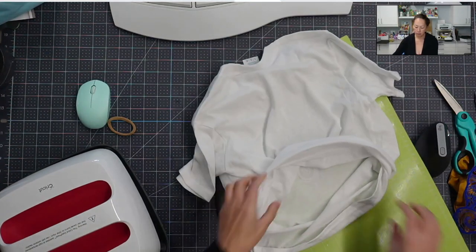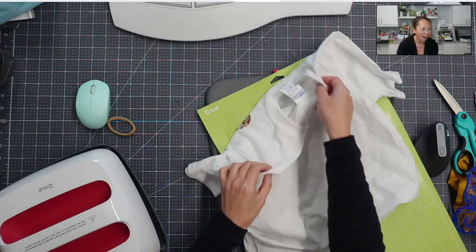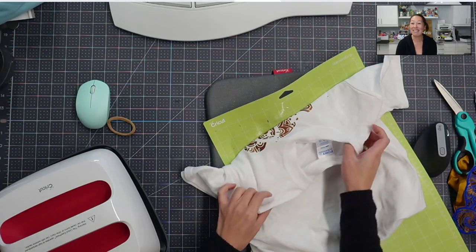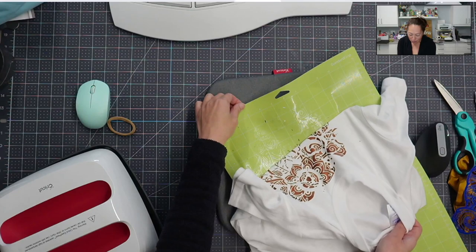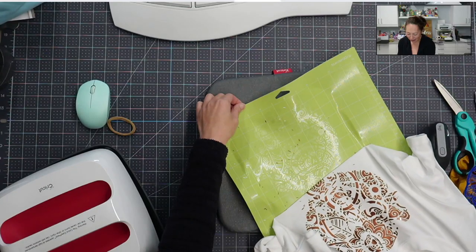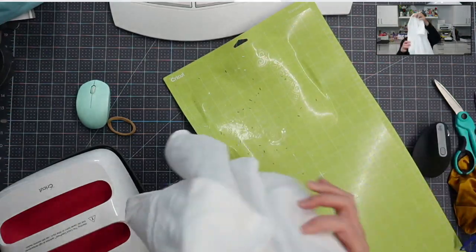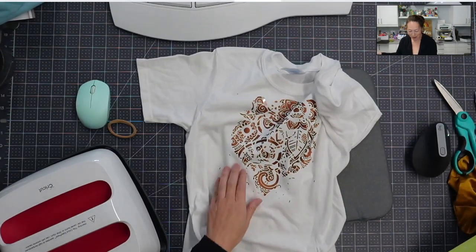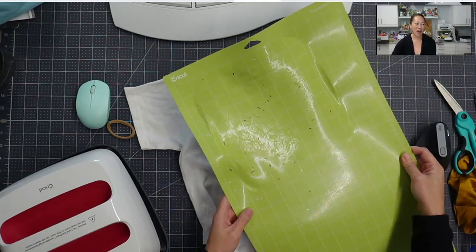Moving it to the side — I smell something. Oh look at that — oh my God, it worked! Oh my goodness! I don't know how often I'm gonna use this but there's the opposite side. Look at all the scraps — it worked! Here's the mat, it's totally ruined, but I'm gonna cut this off and still use the rest. It's okay.